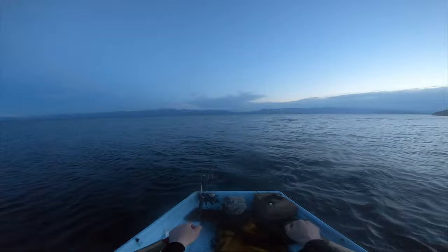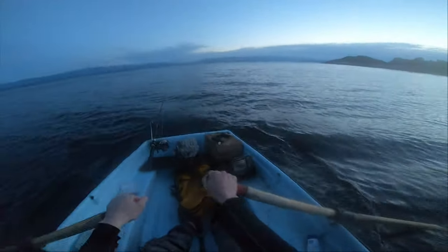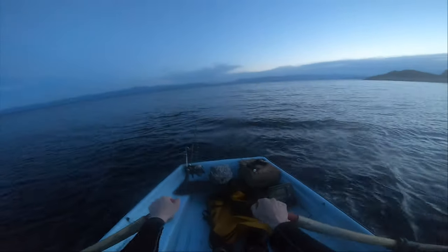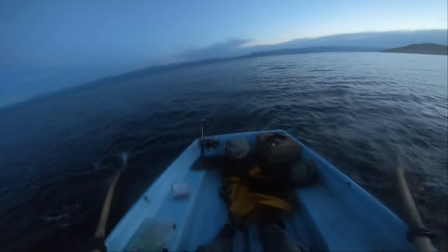There's the bait ball right on cue. Might happen — this is my last chance, well my last chance other than the troll home. Slow down here a tad. That's the biggest bait ball I've seen all night, or at least the longest one. Might get a fish out of it. Could happen.